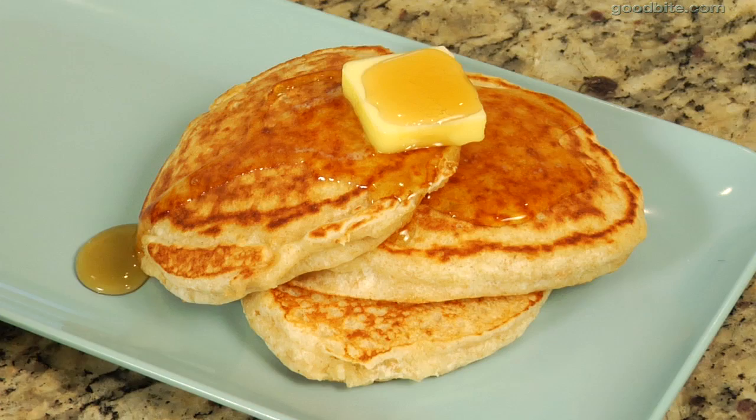I'm going to show you a really easy pancake recipe that will guarantee you the fluffiest pancakes you've ever had.